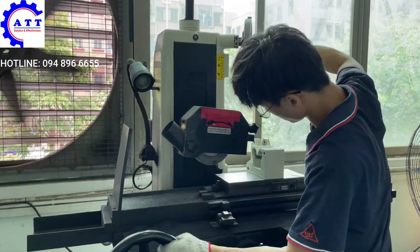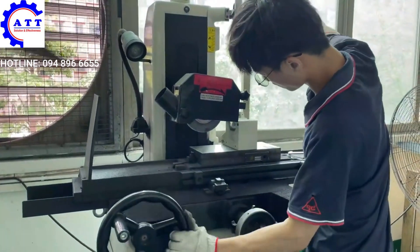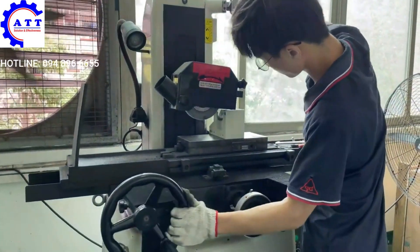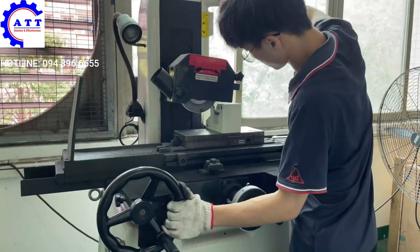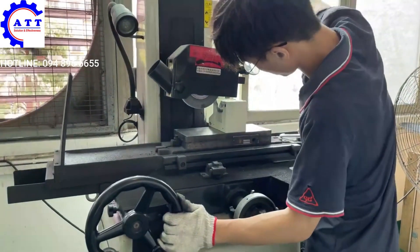We can use the handwheel to control the left and right, and also to control the up and down. The handwheel feed per click is 2 mm.